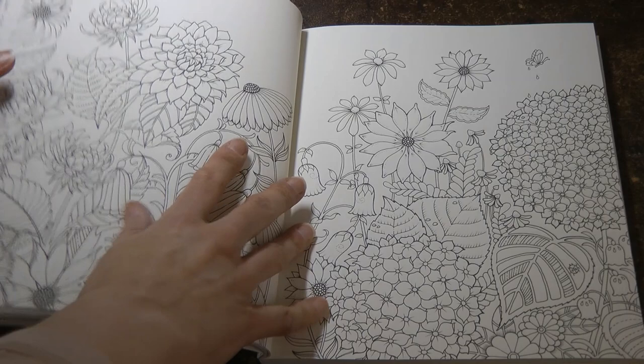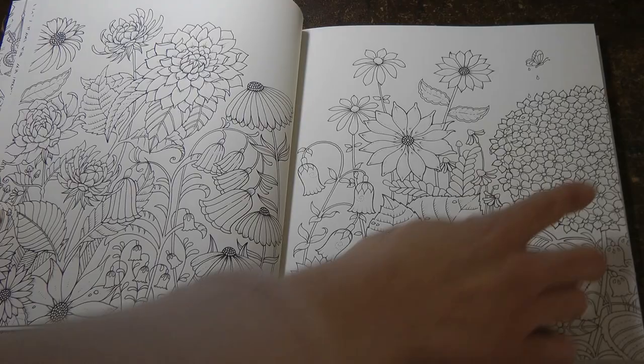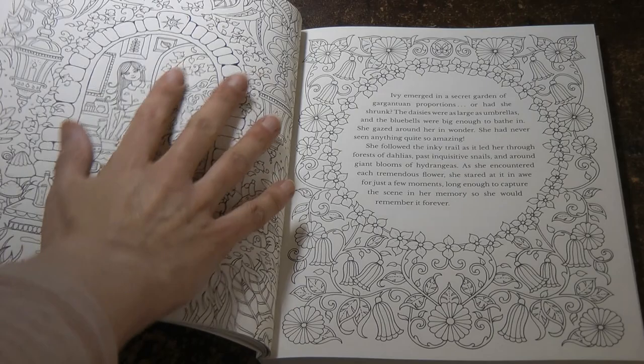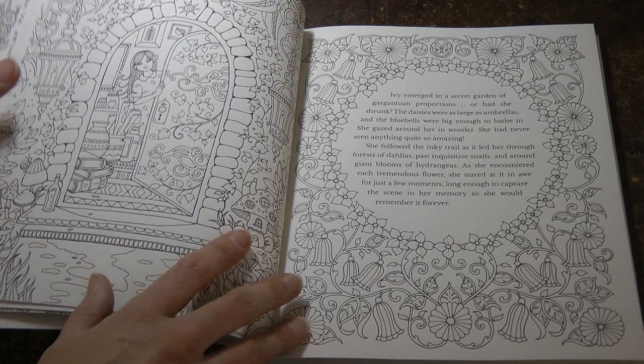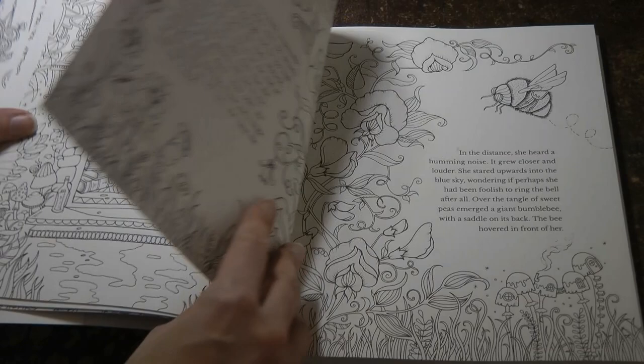I absolutely adore these dahlias — they're such fun to colour. I've recently done them in the weekly planner and these are very pretty too. Then we have Ivy peeping out of the door — that's quite a complex one but again if you just break it down into little bits it makes it a lot easier. And this one has a repeating pattern of the same flowers, so you can make it easy by doing them all the same or you can make it colourful and do them all different.